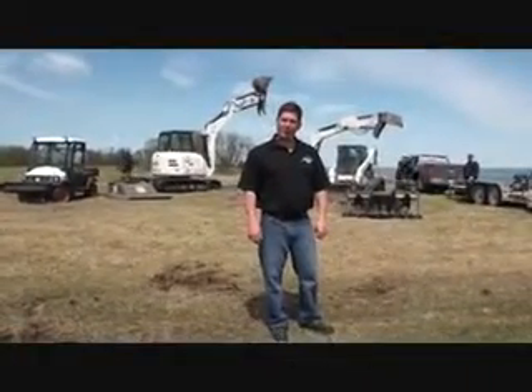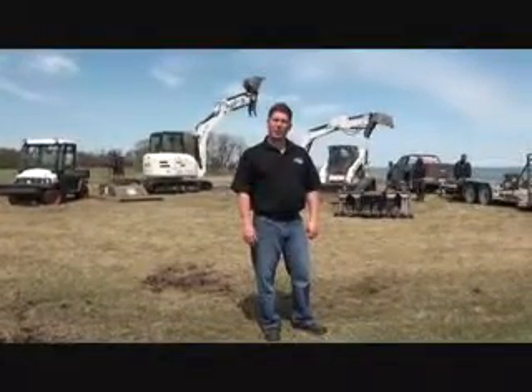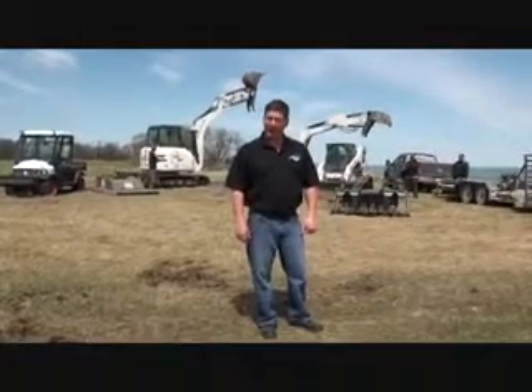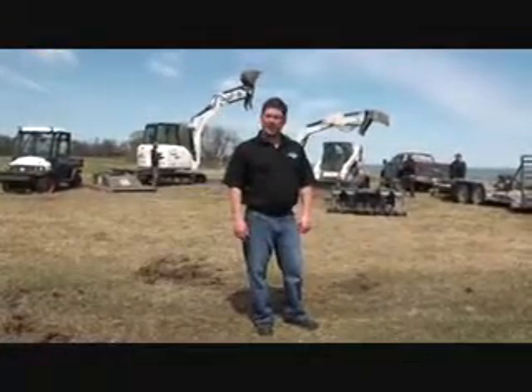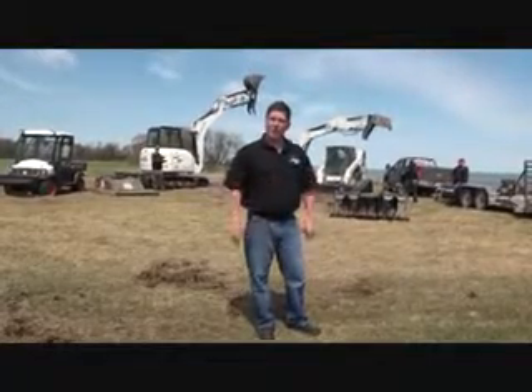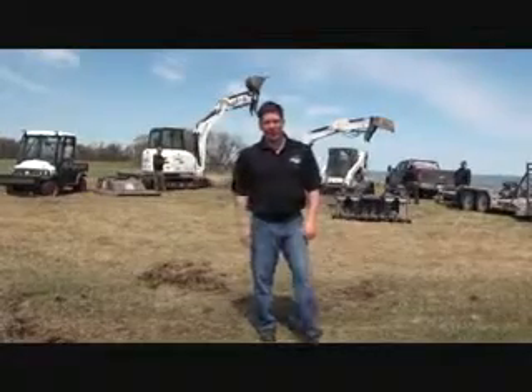Hi, this is Chad. What I want to do today was introduce the landscaping branch of Narrows West Construction, so that if you already have a lot or even have property in the area and you want to get some work done, I just want everyone to know what we have, what we can do, and introduce the guys who run it.